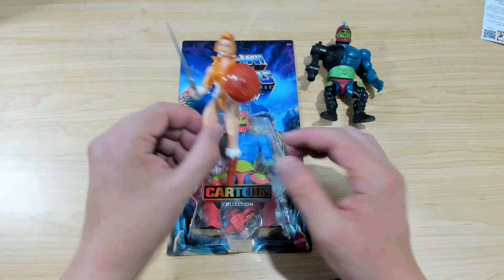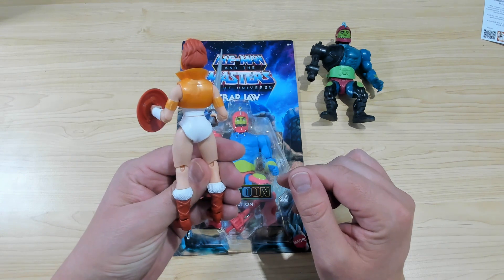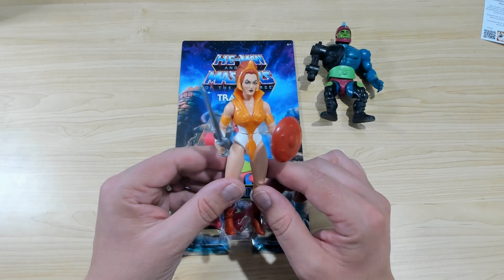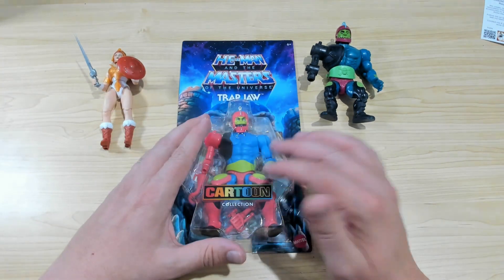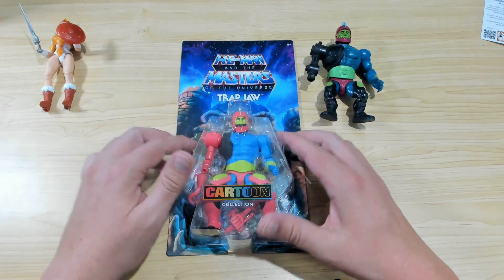I did a video recently — you can go back and watch it if you haven't seen it already — on Cartoon Collection Teela. Just a beautiful figure. I was just super stunned at how good it is. So when I saw Trap Jaw out in the shops, the automatic reaction was: bro, grab that, and let's open it up and take a look at it.